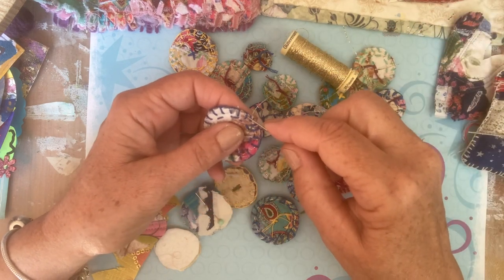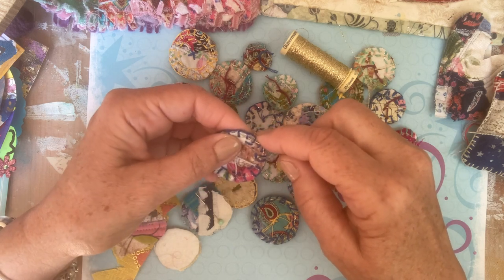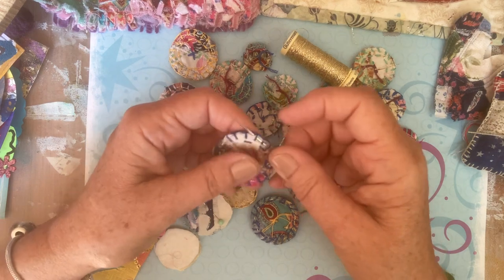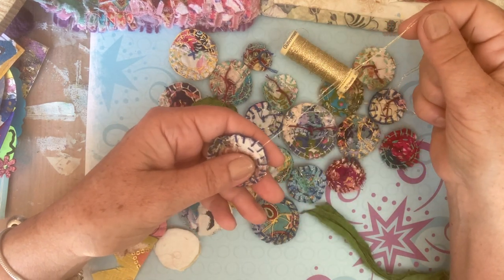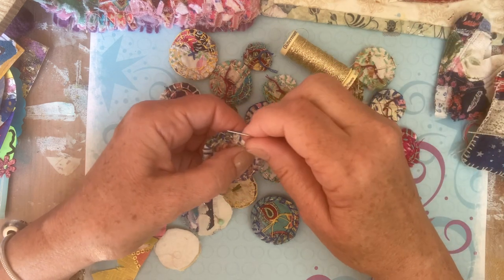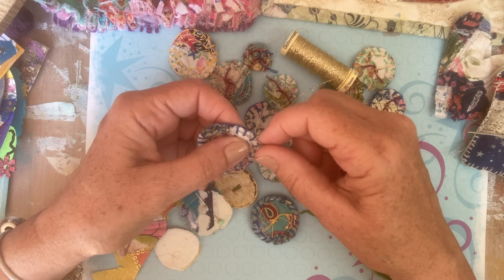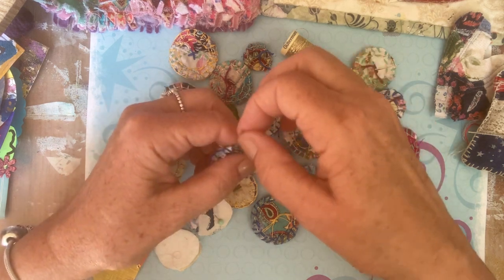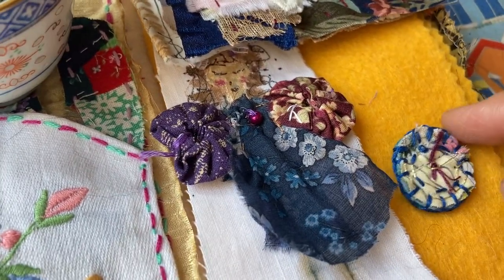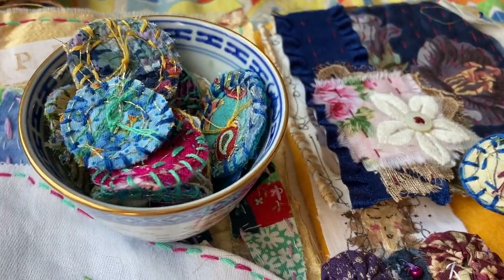Now, when these are done, what are we going to use them for? There's a question. They can go in our fabric journals — we could pop them in our fabric journals. This is all a little bit of a work in progress, but maybe in the corner.